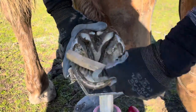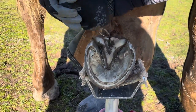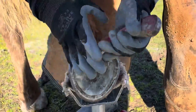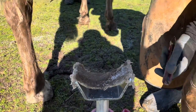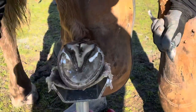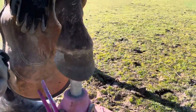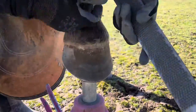I'll brush all the dirt off before I start using my knife, just because dirt makes them dull. I'm taking a few more bits of frog off around the central sulcus to make sure there's no fungal infection in there. She's mentally done with me, but we're so close to being finished — just a few more swipes with my knife opening up that central sulcus. The last thing I'm doing is taking down those bars a little bit; they already look pretty good, I just want to remove a little excess material and make sure there are no points. After giving the mare a few minutes to rest, I pulled that last hind hoof forward and let her chill with it on the stand for a few seconds before getting started.